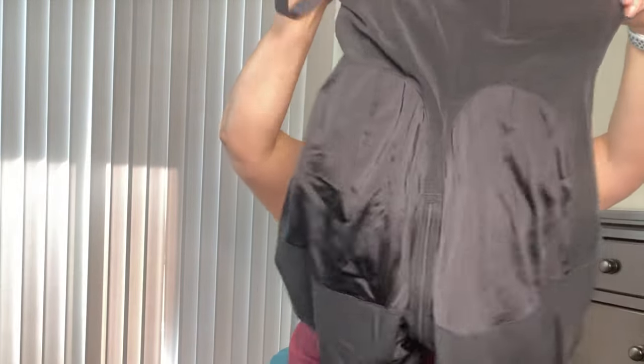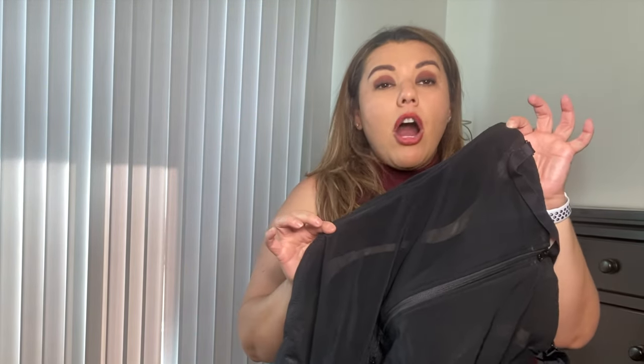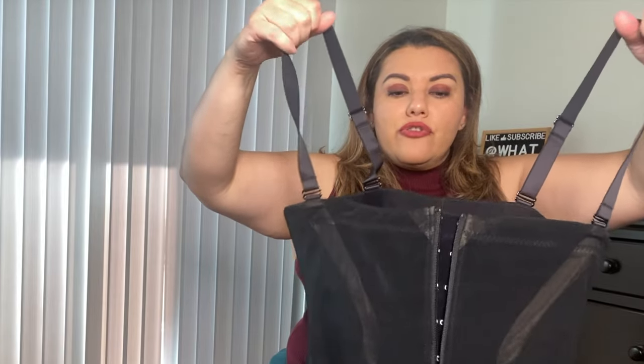The first piece is a short shapewear. It has boning on the sides, it does zip up in the front, and it also has clasps in the front as well. If you need a little bit of extra support, it also has straps. It looks like it does not go over your breasts, but it does have the straps to hold it up. The straps are also removable. And it does have a gusset.